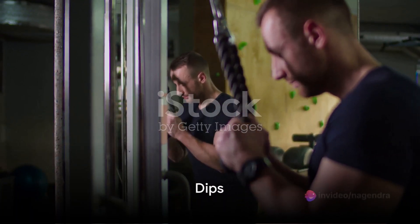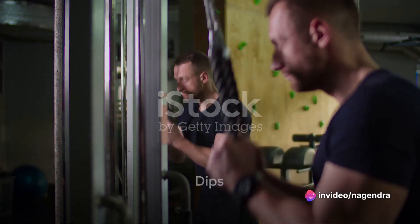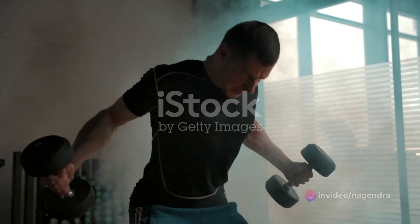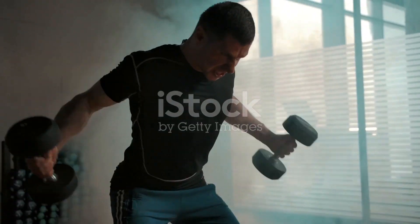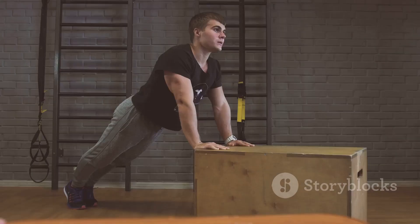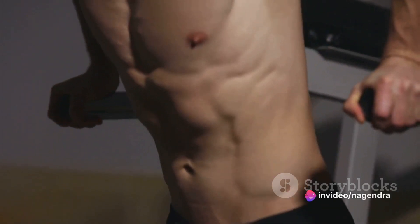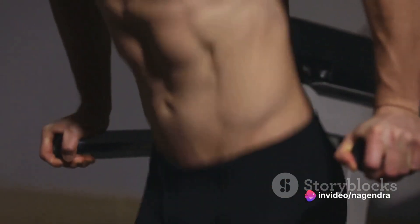Moving on to dips. Dips are a powerful exercise for the chest, triceps, and shoulders. Start by grasping the handles of a dip station, then lower your body until your arms are at a 90-degree angle. Push yourself back up to the starting position. Stay focused on keeping your elbows tucked in and your chest up.